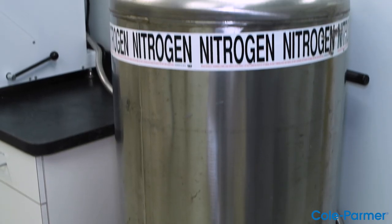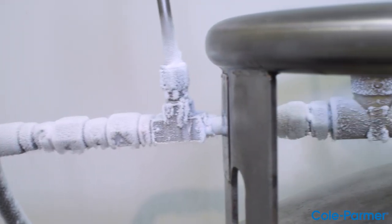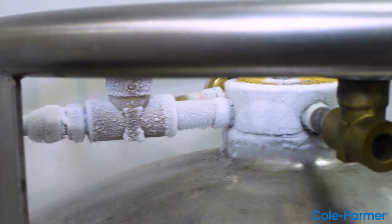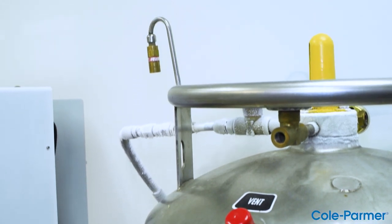The liquid nitrogen tank is not included with purchase of the Cryoblade or sold by Cole Palmer. The customer will need to source liquid nitrogen tank suppliers. A 160-liter liquid nitrogen tank is recommended for use with the Cryoblade.